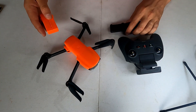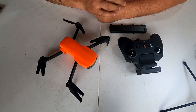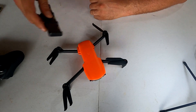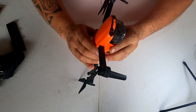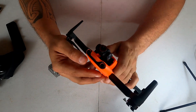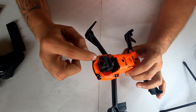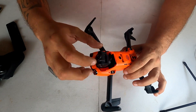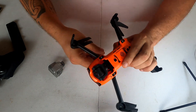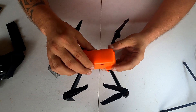Gostei bastante, estou muito animado com ele. Gosto muito de voar — é um drone que traz bastante confiança em voo. Na hora que você levanta voo com ele, já percebe isso. Tem várias cores disponíveis. A câmera está aqui — por baixo você vê como ela é, com uma ventilaçãozinha para ajudar a circular ar por dentro. Esse drone é muito bem acabado, bonito, e eles capricharam na estrutura.